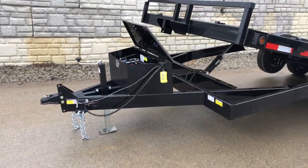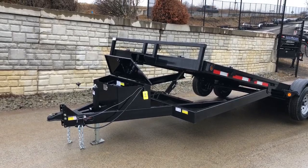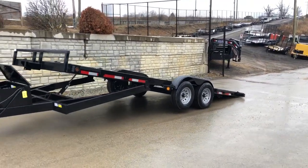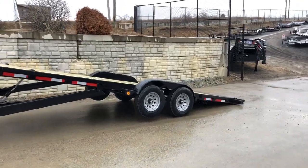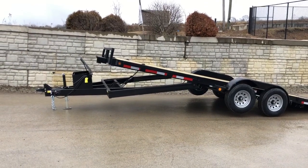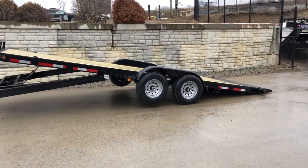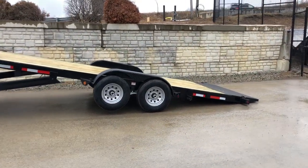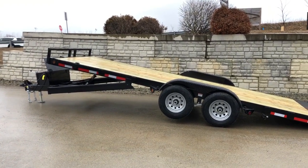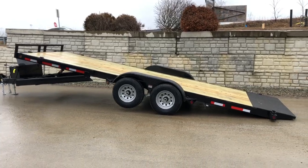As with most tilts, your tongue is going to lengthen. A lot of tongues are going to be about 3.5 feet. This one you extend it about a foot. On a tilt trailer, to get the load angle right you slide your axle a little bit farther forward than normal. Then to get your tongue weight back to about where it should be, you lengthen your tongue roughly a foot. It'll give you a little bit more tongue weight than normal since you've got the battery in the toolbox up front, but lengthening the tongue gives you about the right balance.